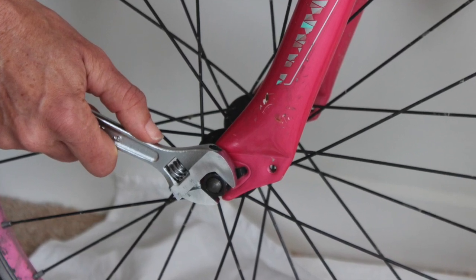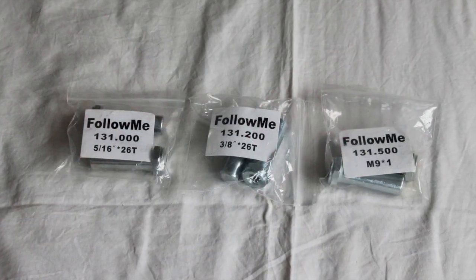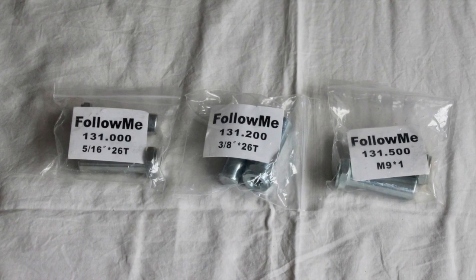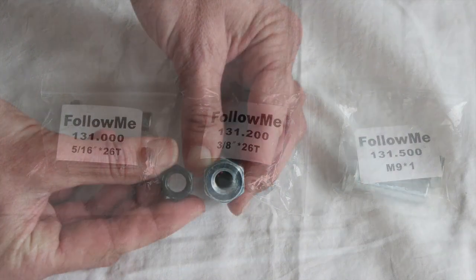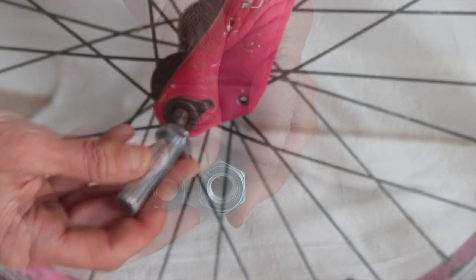To prepare the front wheel on the kids bike, completely remove both wheel nuts. You have three different sized spindle extensions to choose from. Match to your child's bike, screw on and tighten securely.